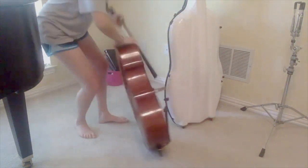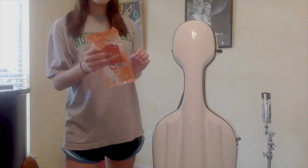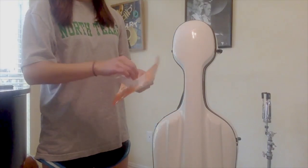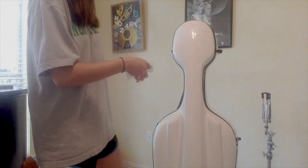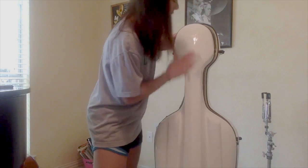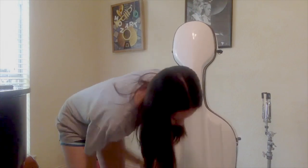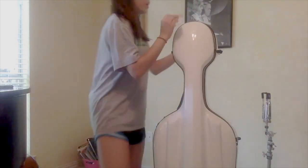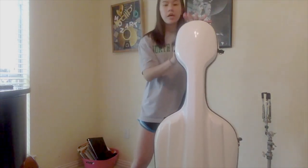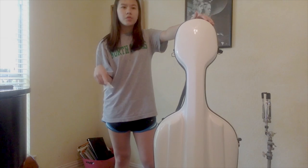And then for the case. If you have a hard case like mine, I have wet wipes, so I'm just going to take a wipe and do the same thing I did with the cello — just wipe it completely down. It can get dirty because you roll it outside or carry it in different places, so of course you want to wipe this down completely. Now if you have a soft case, you don't want to get that wet, whether it's cloth or leather, so I would only do this if you have a hard case. You can use wet wipes, a paper towel with furniture cleaner, or just a wet paper towel if you don't have any of those.